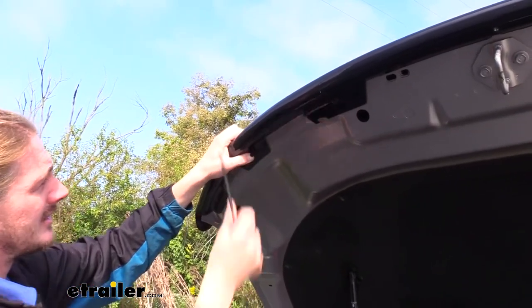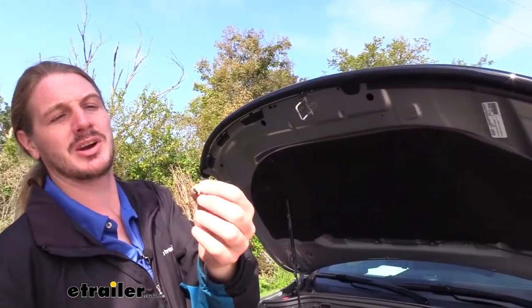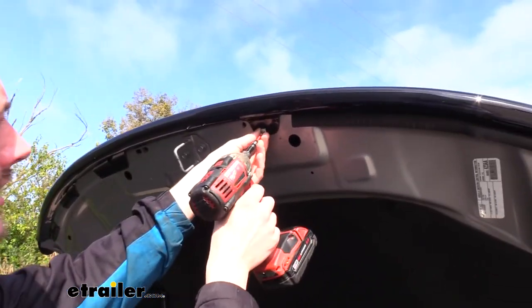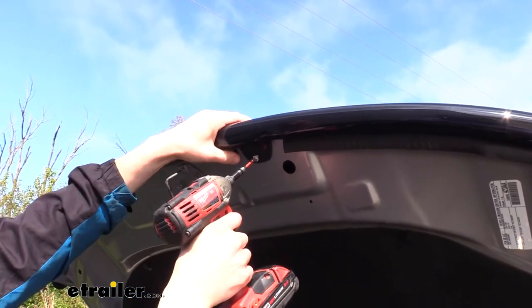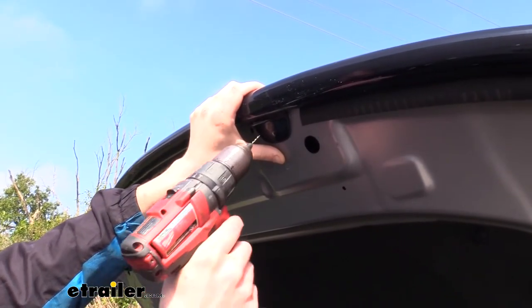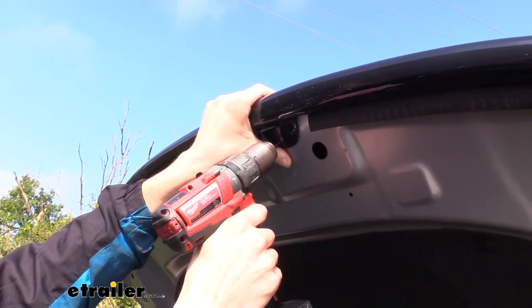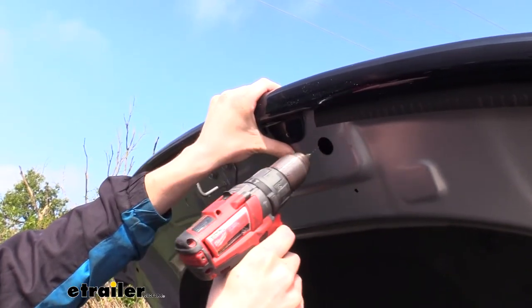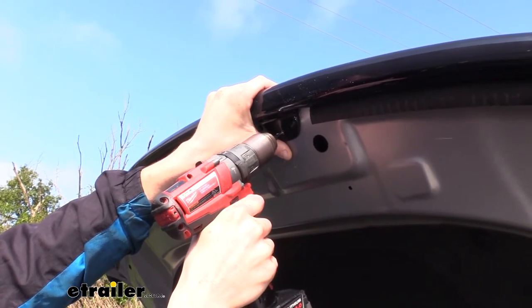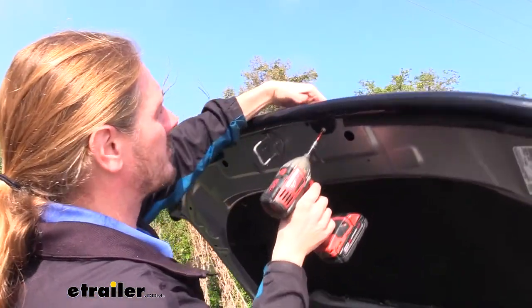This last hole that doesn't line up with a pre-existing hole — we're going to use the machine screw that comes in our kit. We slid the white washer over this one and we're just going to use our Phillips bit to run it right up into the sheet metal. When I went to put that machine screw in, I actually had a hard time getting it to go through the metal. So we're going to make a small pilot hole with a 1/16-inch drill bit just to make it a little bit easier. Just be careful when drilling through this because we don't want to go all the way through the hood — just this first layer. Go slow and take your time, and now that we've got a small pilot hole, it should go in much easier.